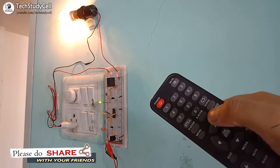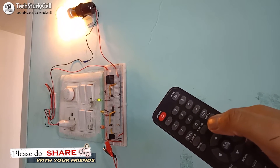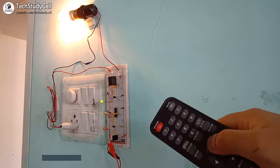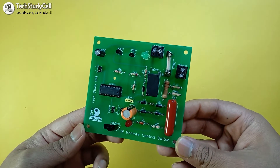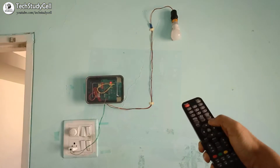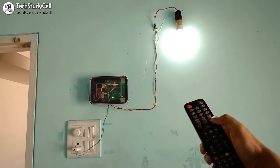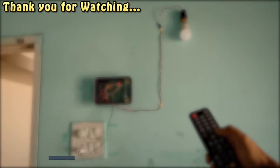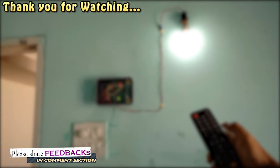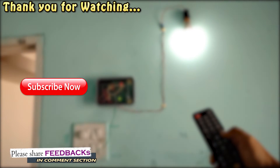You can also connect any other electrical equipment you want to control with this TV remote. You can build the circuit on a breadboard as a project, but for daily use I recommend making it on a PCB. I will make another video showing how to make the circuit on PCB and will share the design layout. Please subscribe for notifications, hit the like button, share with friends, and thank you for watching — have a great day.